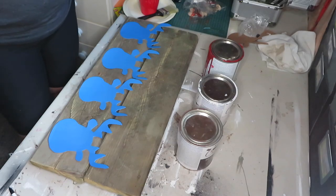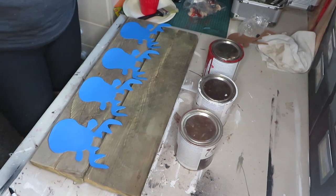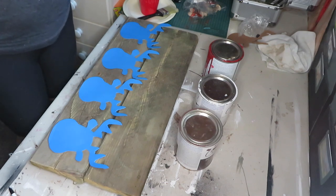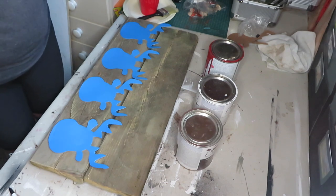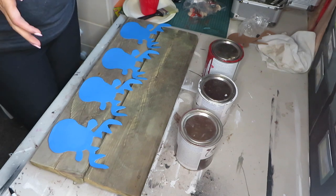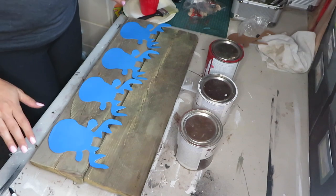Hi guys and welcome to my channel. Today I am doing Christmas in July — even though it's July 30th — I really wanted to participate in this video thing that's happening on YouTube, so I decided to do it better late than never. I will be making a stocking stuffer hanger type of thing.